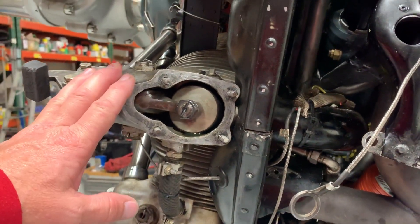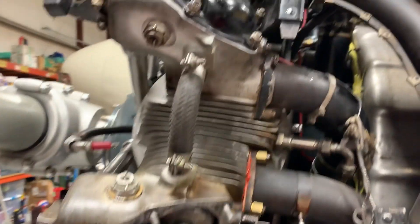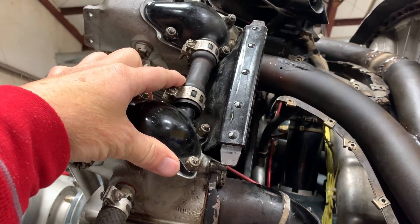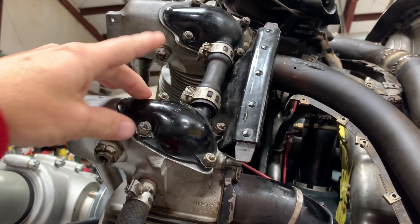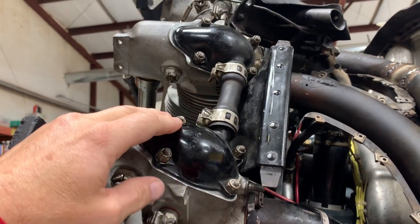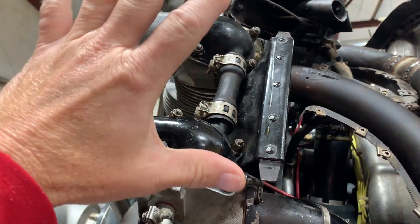One thing to note: if you notice the valve covers have this dog bone in between them for the oil to drain through, it's better to take these things off in pairs. That way you don't have to take all this stuff loose — you just pull the screws out of both and pull them off.